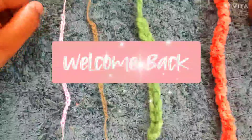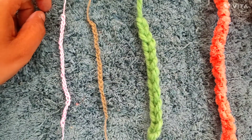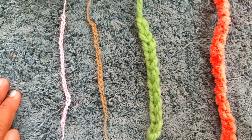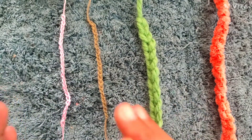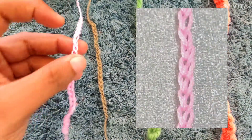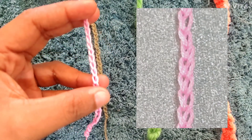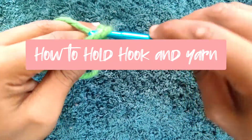Hi guys, welcome back to my channel! Today is the third class of crochet with me, and we will learn about chain stitches — the basic building blocks of crochet, from where you start your stitches. I have a few chains here made with multiple different sizes of yarns, and you can see how nicely these chains are made.